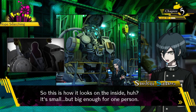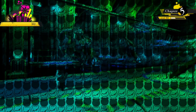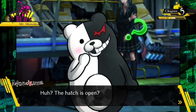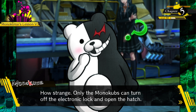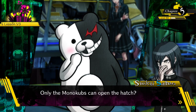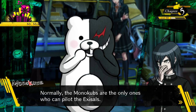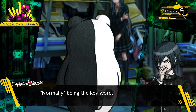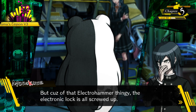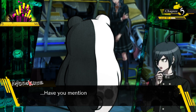So this is how it looks on the inside - small but big enough for one person. The hatch is open - how strange. Only the monocubs can turn off the electronic lock and open the hatch. The monocubs are the only ones who can pilot the exosols normally, but that's the key word - normally - because of that electro hammer, the electronic lock is all screwed up.